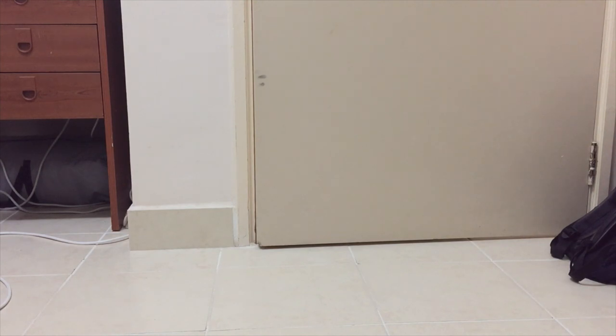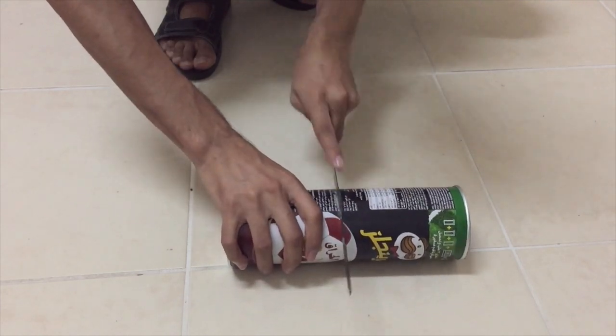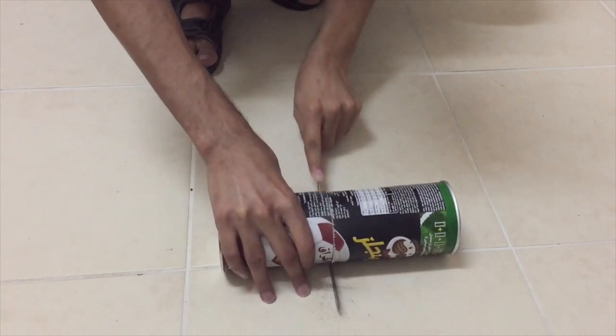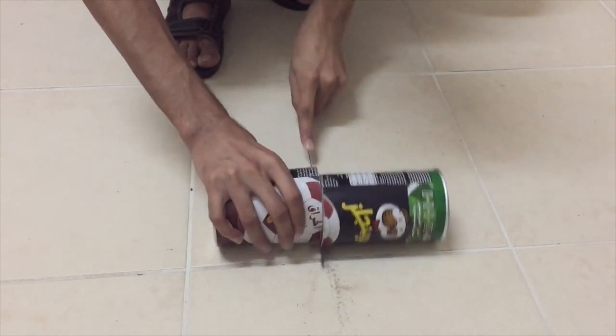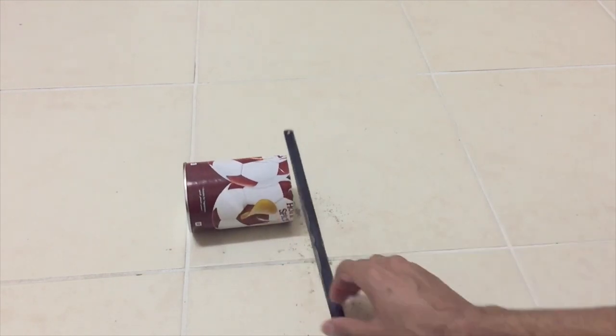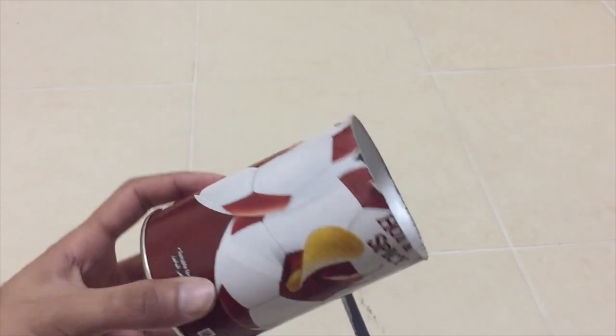So we'll cut this container in half. I used a coping saw — it's a quick way to do it. You could use a cutter or an exacto knife, but the saw gives you a clean cut. After that you can sand it and make the edges smooth. Let's cut the other container now.